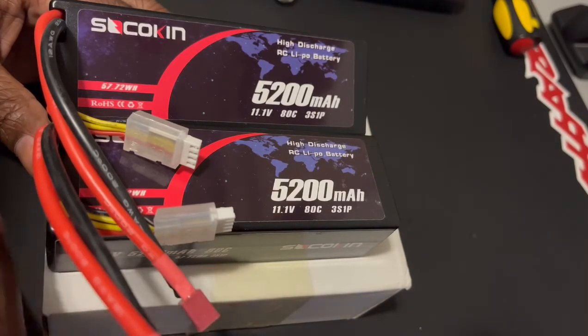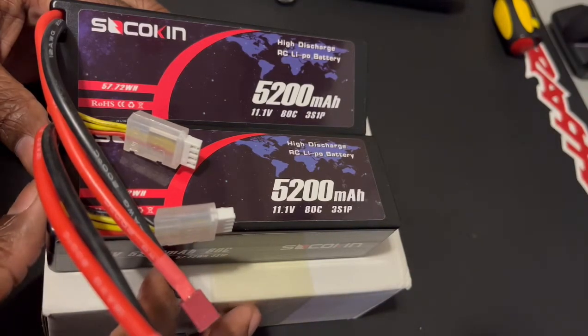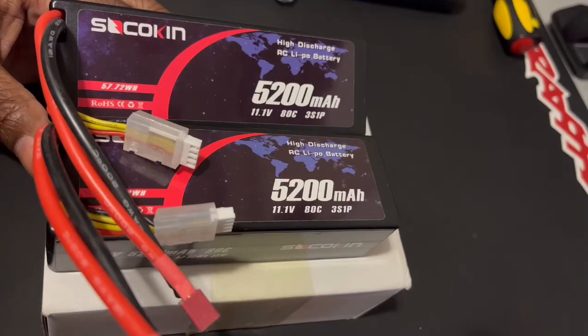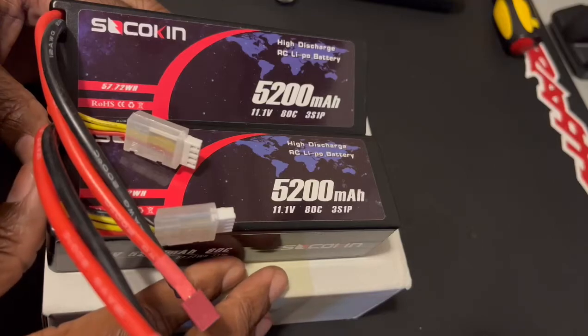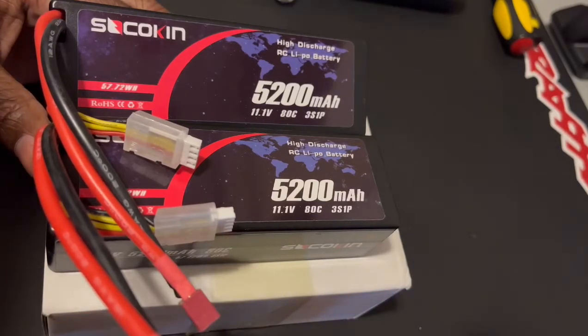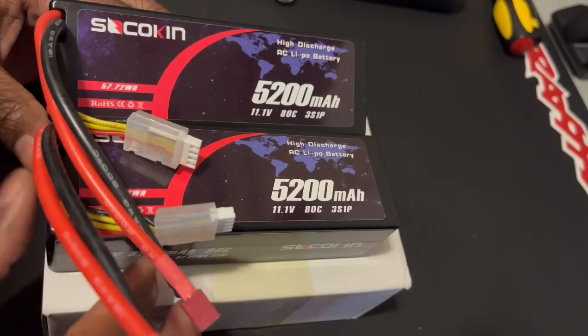You can pick these up on Amazon — I will put the link in the description below, you can click on that link and go check it out for yourself. Very decently priced batteries, so head on over. Like I said, the link will be down below. They do sell them as single packs or you can buy them as a pair.